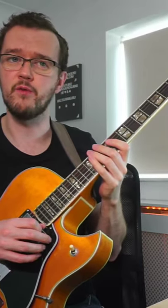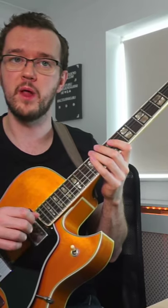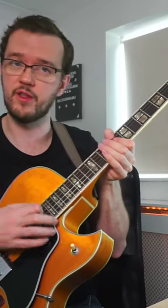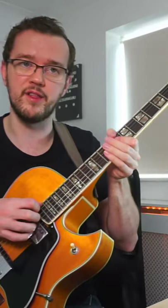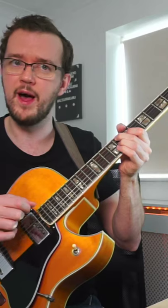Here's a really quick 2-5-1 lick that you can play. We're applying this to the key of Bb, so we've got Cm7, F7, and Bb. It's a short 2-5, so Cm7 and F7 are in one bar and we've got one full bar of Bbmaj7.